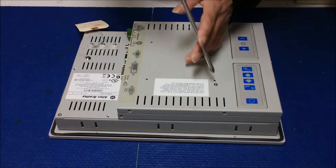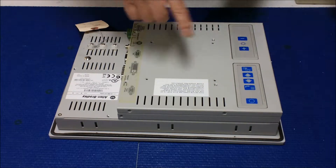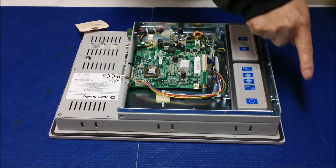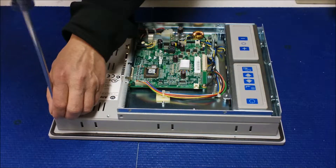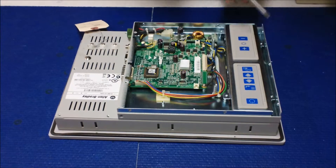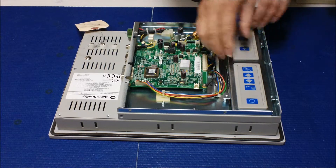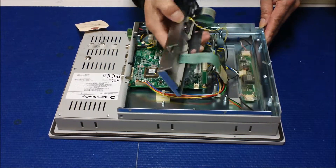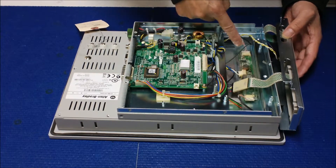I already removed some screws to save time for this video. You remove this cover and set it aside. There are a lot of screws around, and I only removed some of them to save time. We have to remove this one — there are a few screws. Take it out. This is the inverter, located here.